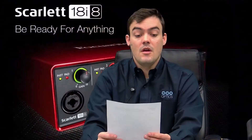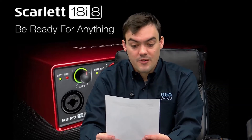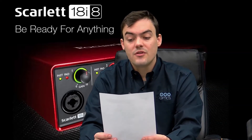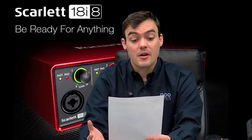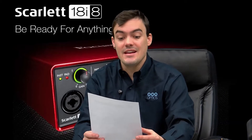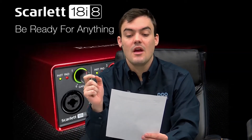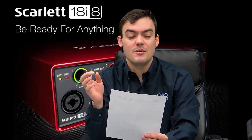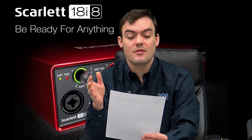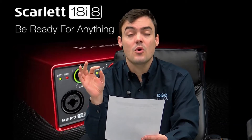Now I'm going to play the Focusrite 18i8. This is an audio test — I am reading from a script. We are looking for the best USB audio mixer on the market. This is an audio test for the Scarlett 18i8 Generation 2 USB audio mixer. Hopefully you will find this to be a great USB audio mixer for your live show or whatever you're doing with it. This was recorded in 192 kilohertz.